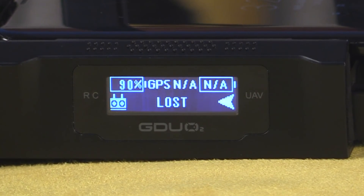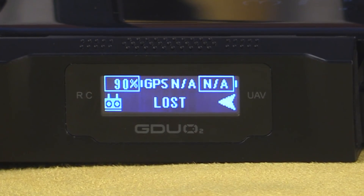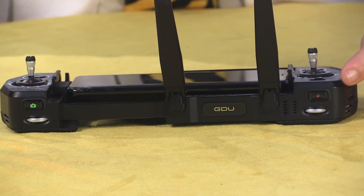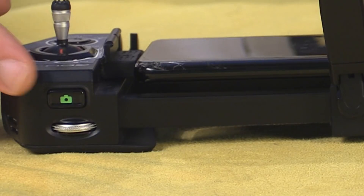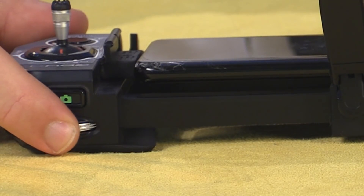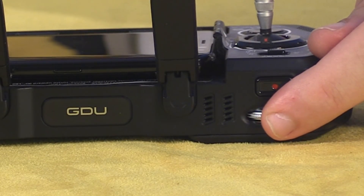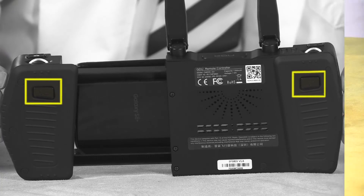Between them is a small LED screen that provides basic information about the aircraft and the controller, which I like a lot because it's a backup if something goes wrong with your phone. On the shoulders of the radio, we've got the camera controls, including a button to start and stop video recording as well as to take still photographs. This dial is used to control the pitch angle of the camera, and this one is used to control auxiliary aircraft settings. On the back, we've got some auxiliary control buttons.